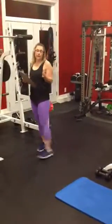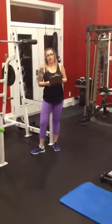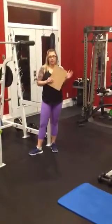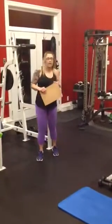Happy New Year ladies, welcome back. We're starting a new year — it's 2018. We're going to start out with a new program. We will do upper body today, some cardio, followed by lower body at the end.